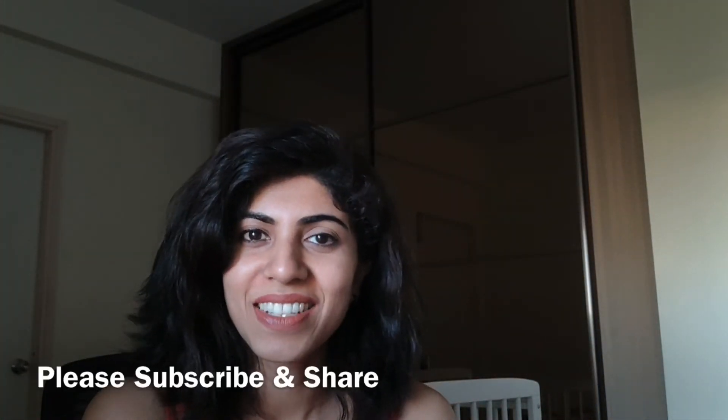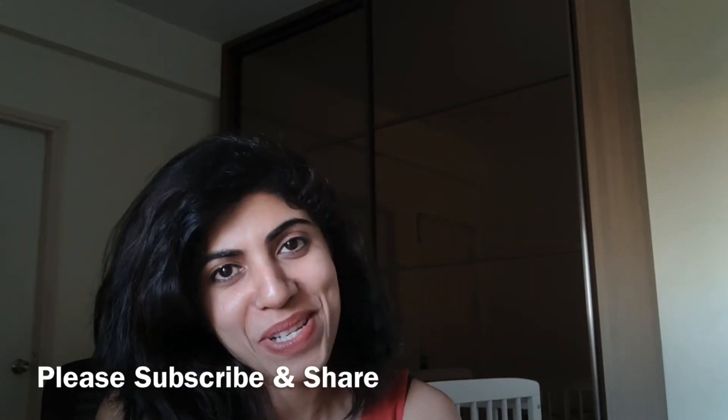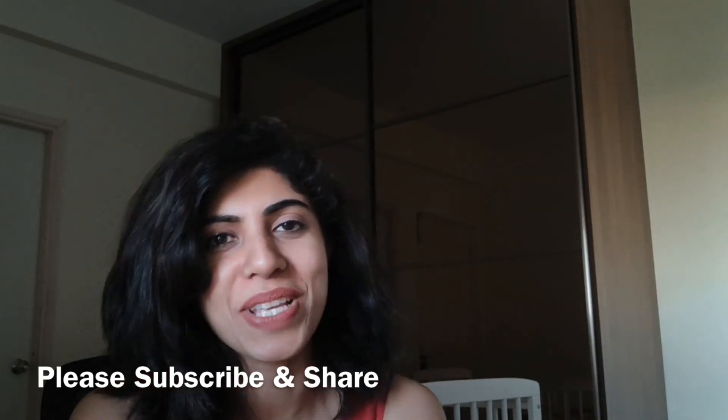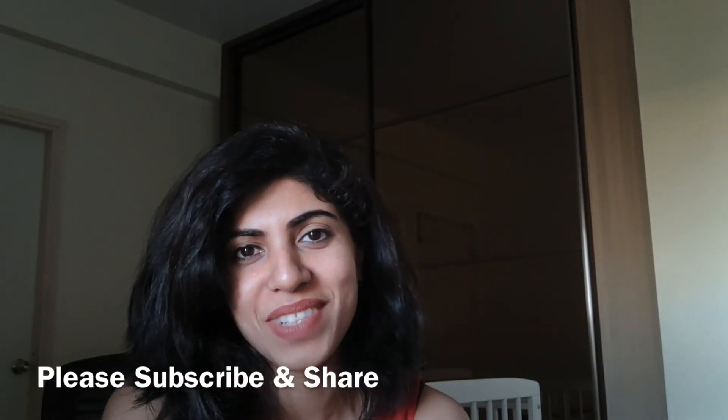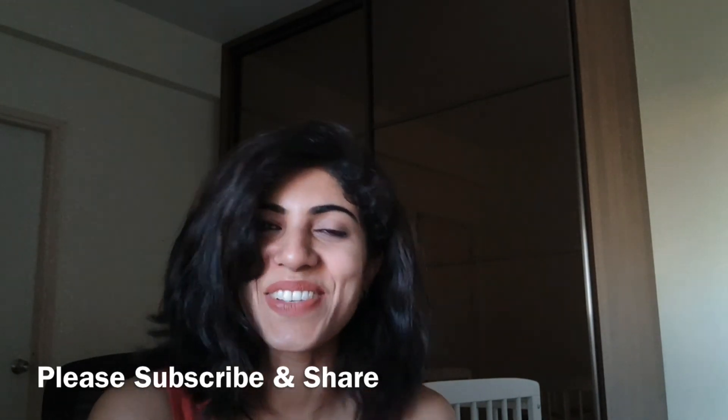I hope you liked this video. If you did, please click the like button and subscribe to my channel. I hope to bring more content like this and other topics very soon. Until then, take care and stay safe — see you soon!